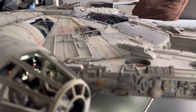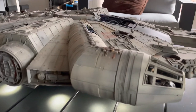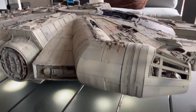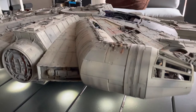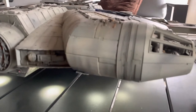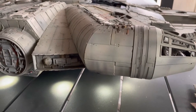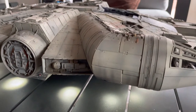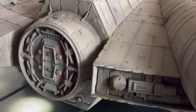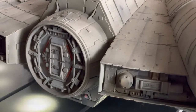I'll just do a quick overview of the actual model itself because it was just an epic build. In terms of paint layers, there's probably about six or seven different paint layers and different paint techniques to get streaks and to get shadows. Some other modellers out there are far better than me, but I think it turned out pretty good.